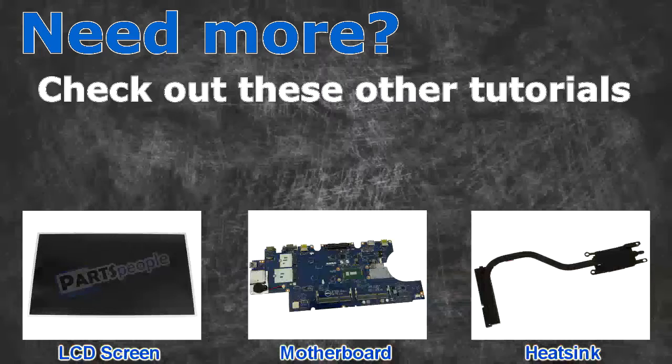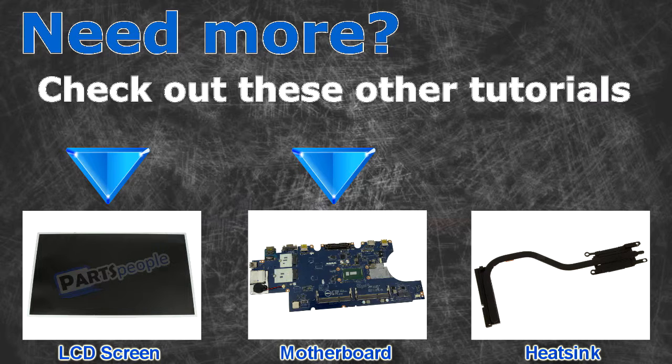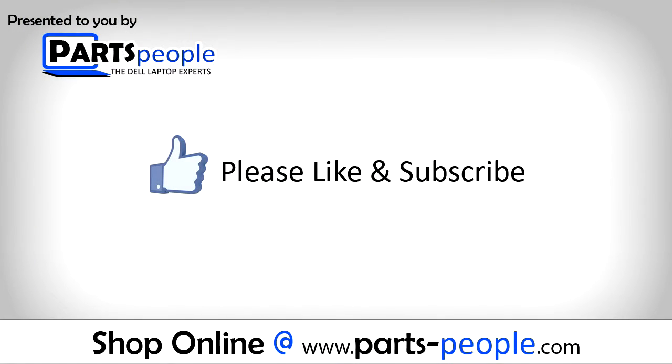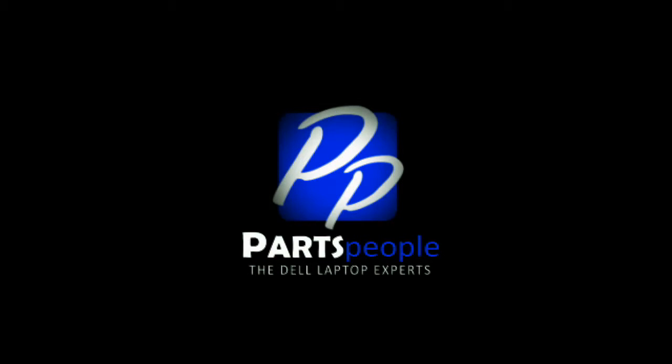Need more? Check out these other tutorials. For LCD screens, click here. For motherboards, click here. For heat sinks, click here. Thanks for watching. If you enjoyed this tutorial, give this video a like and subscribe to our YouTube channel. Check the video description below for links to written tutorials and replacement parts. We'll see you next time.